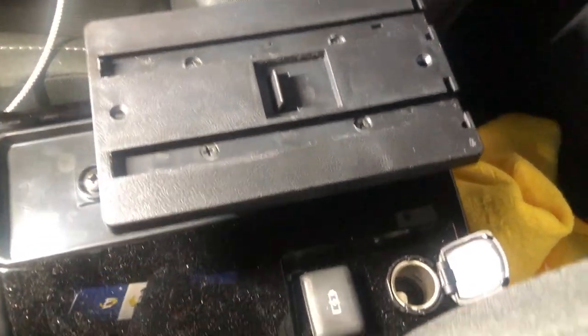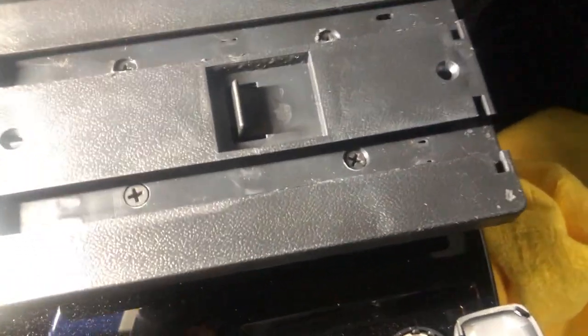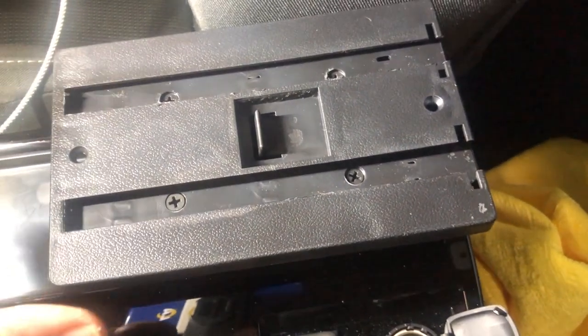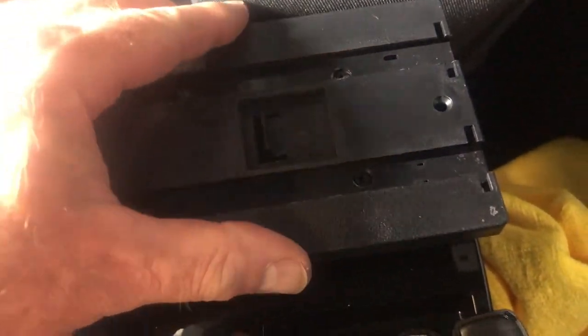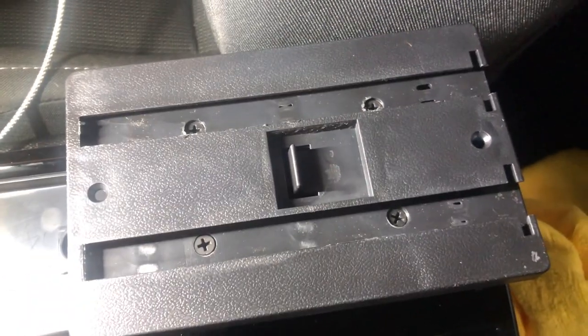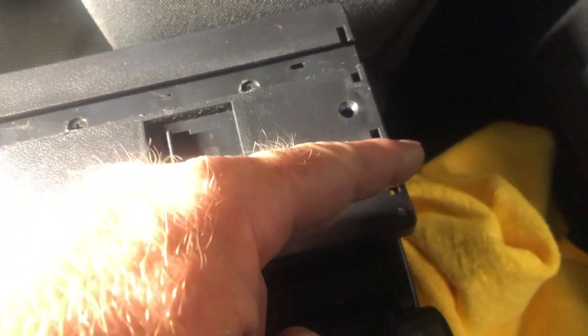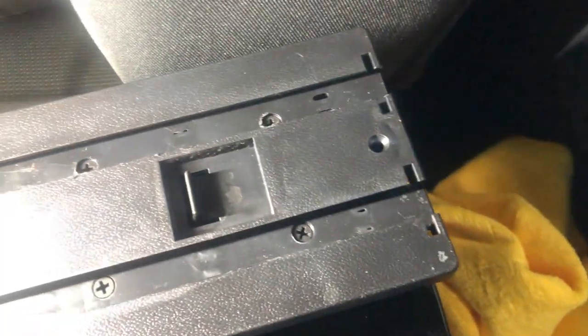So here is the slide piece installed. Again you can see the four screws. It's only going into plastic so they don't need to be super tight — just snug by hand. But this is not budging at all. You can see the stops are toward the front and the open part of the slide is toward the back.